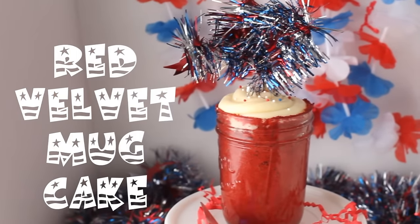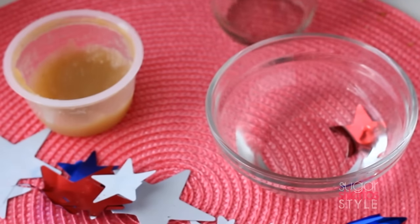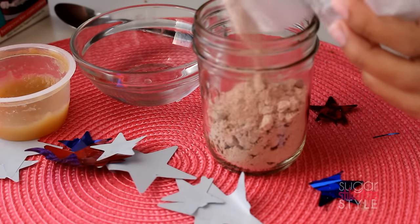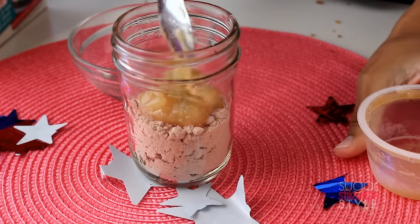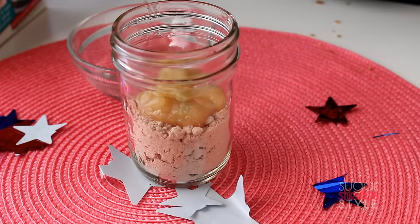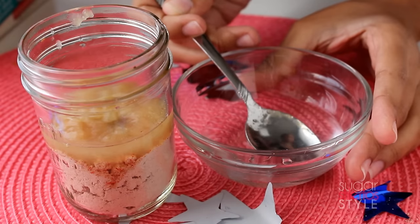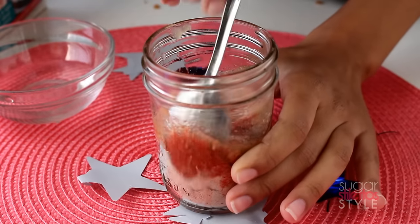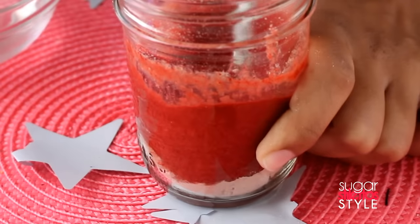Next up is our red velvet mug cake. You're gonna need boxed cake mix, applesauce, water, and a mug or mason jar. Fill your container halfway with cake mix, add in two teaspoons of applesauce, two teaspoons of water, and mix it all together. Be sure to get those corners.